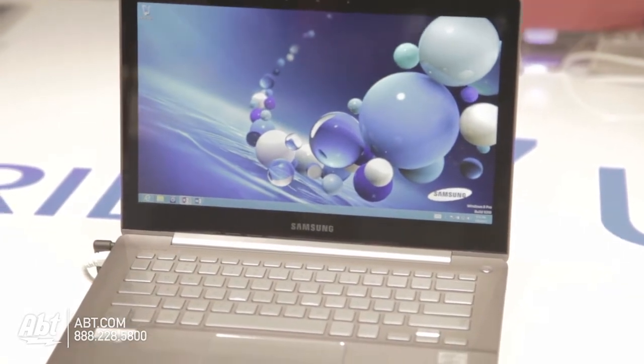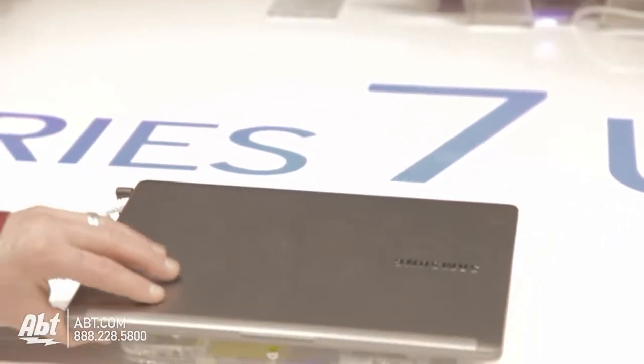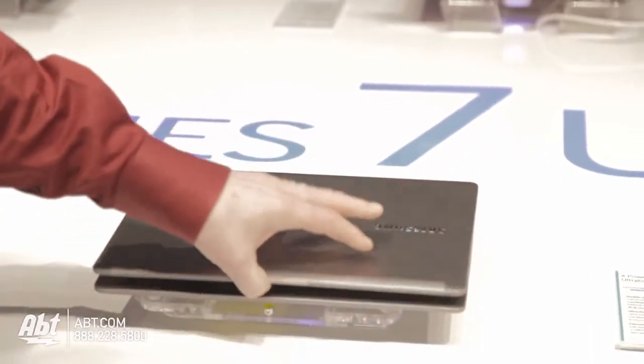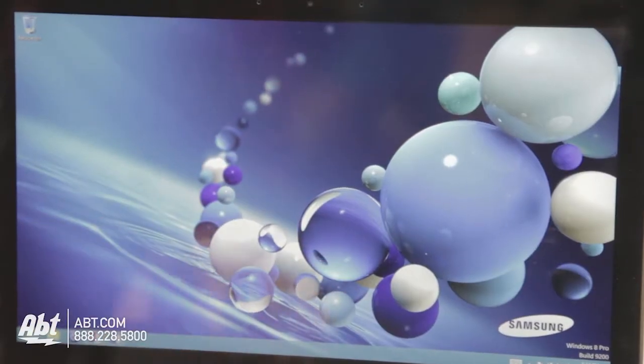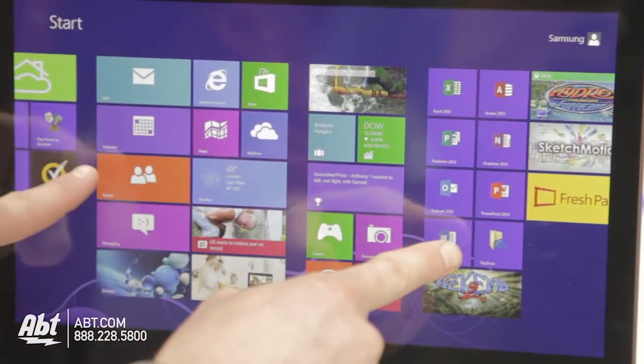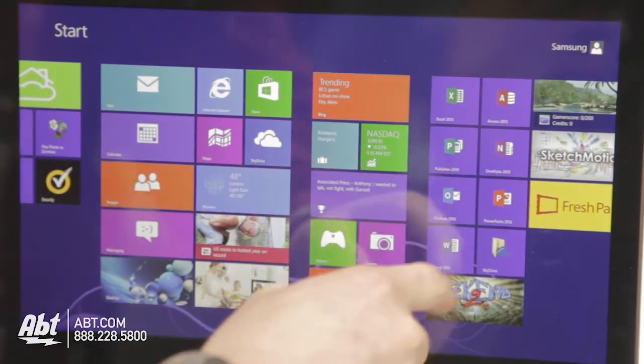The Series 7 Ultra is really going to give you that all-metal body, but you still get the ultra portability, flash storage, and really a ton of power inside of it. You also have the touch screen — full touch screen, 10 points. You could be playing a piano on it if you wanted to.